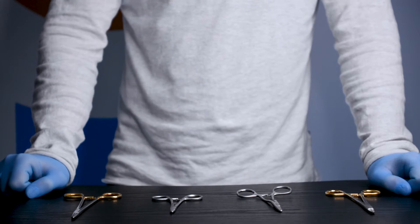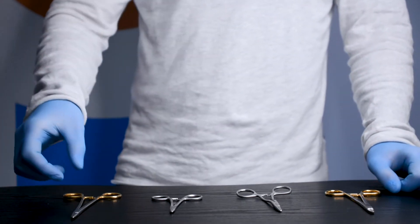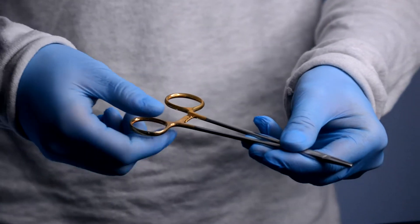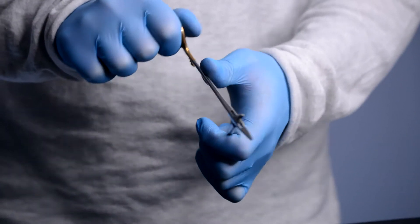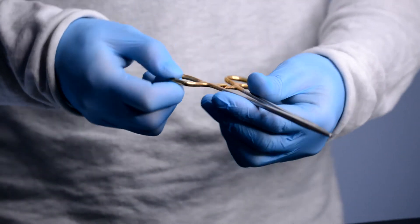The needle holder is used during surgical procedures to hold a suture needle for closing wounds. Most of our needle holders have a ratchet mechanism towards the top which clamps the jaws firmly in place. The jaws are textured, and as well as steel jaws we also have tungsten carbide jaws available.